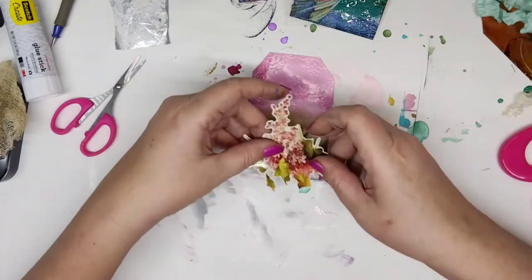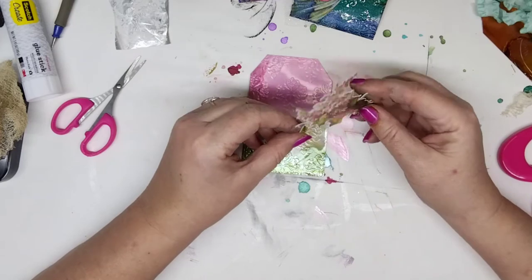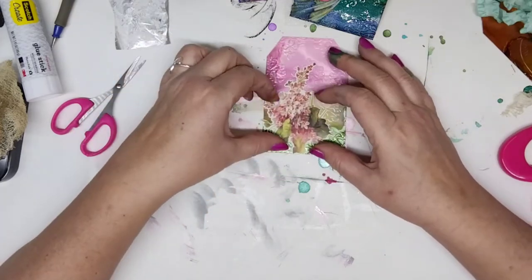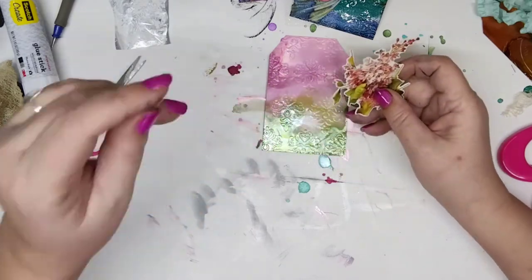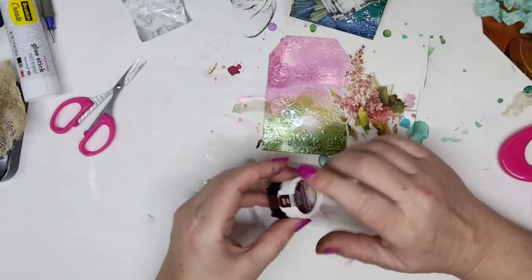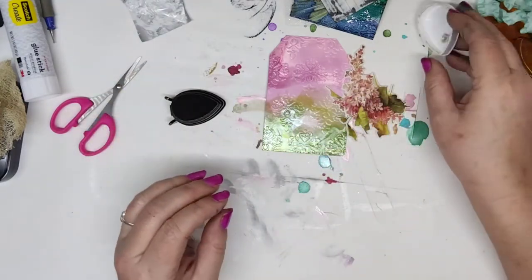I'm going to work on this one. I had already kind of found this and laid it out. I want to see if I can find a piece of lace to put under it. I don't like these bright edges, so I'm going to take them down a little bit.